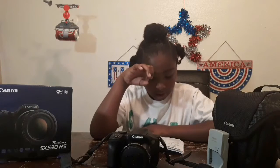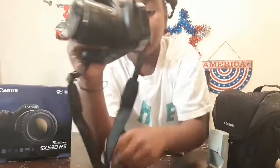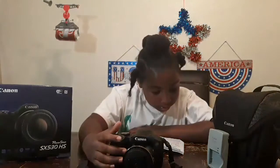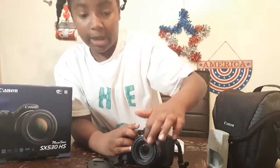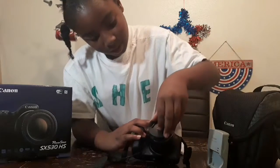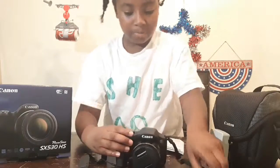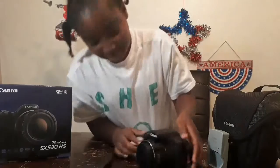Number nine is the N-mark - it shows a little N by the speaker. Number ten is the lens - be careful with that, the lens is right here. And number eleven is the lens hood, which is right here where that string is.